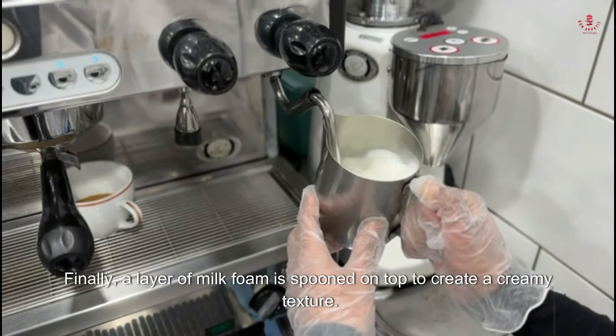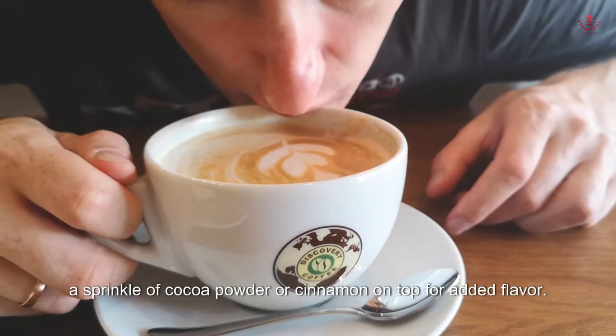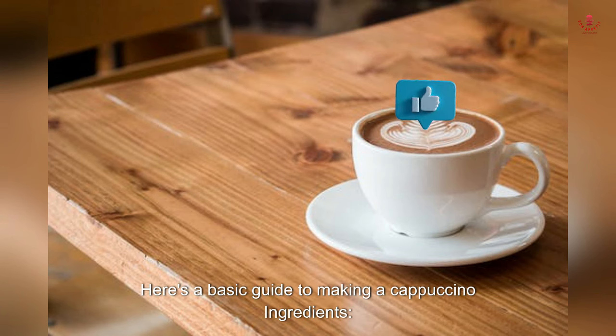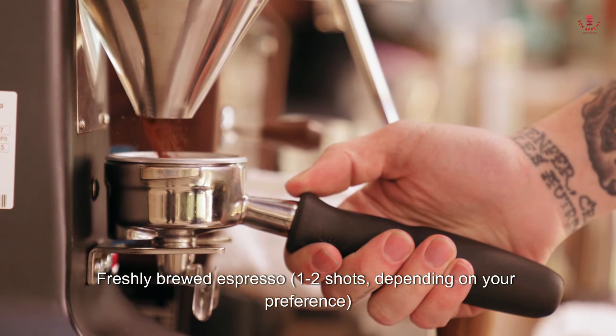To prepare a cappuccino, espresso is first brewed and poured into a cup, then steamed milk is added in equal parts. Finally, a layer of milk foam is spooned on top to create a creamy texture. Cappuccinos are often served in small cups and can be garnished with a sprinkle of cocoa powder or cinnamon. Making a cappuccino requires an espresso machine and a milk frother.